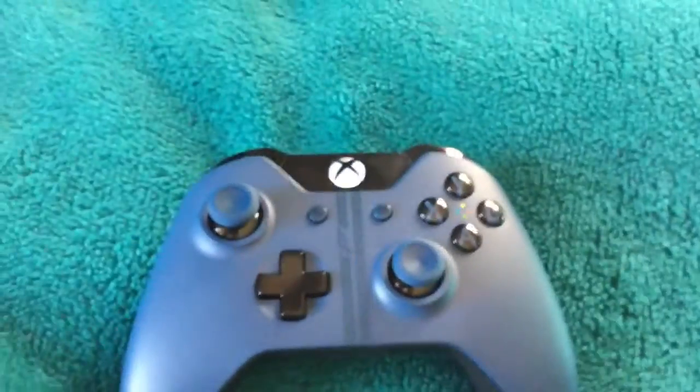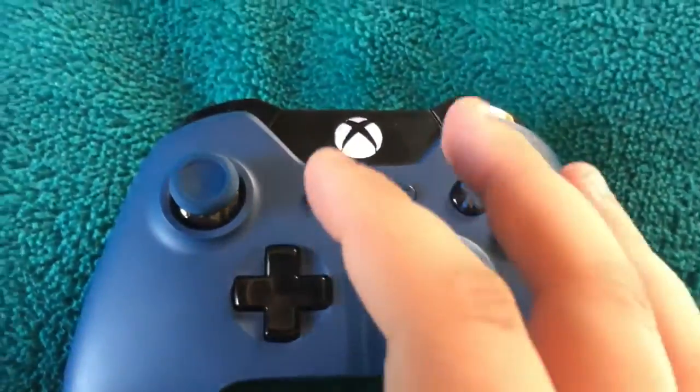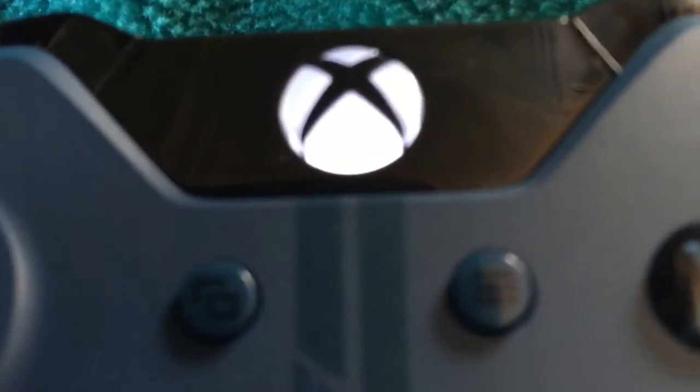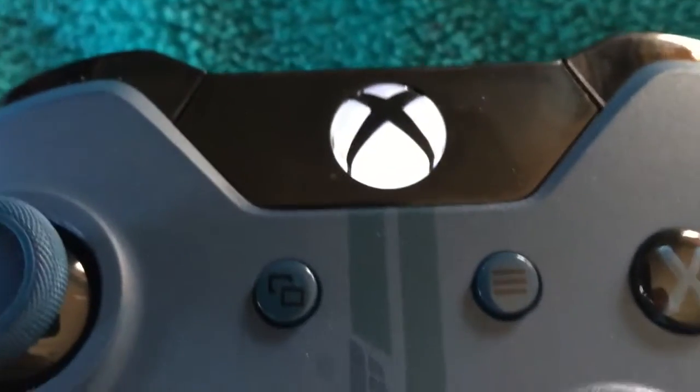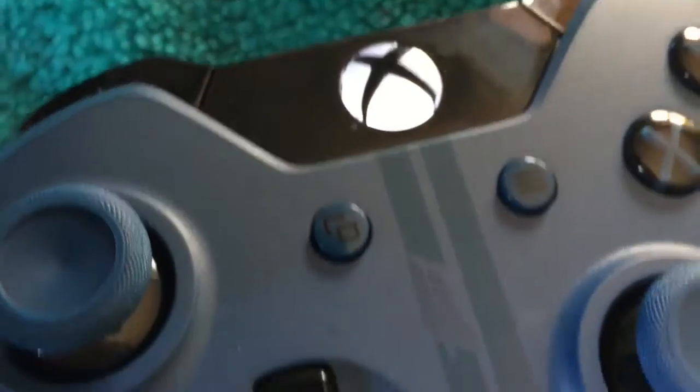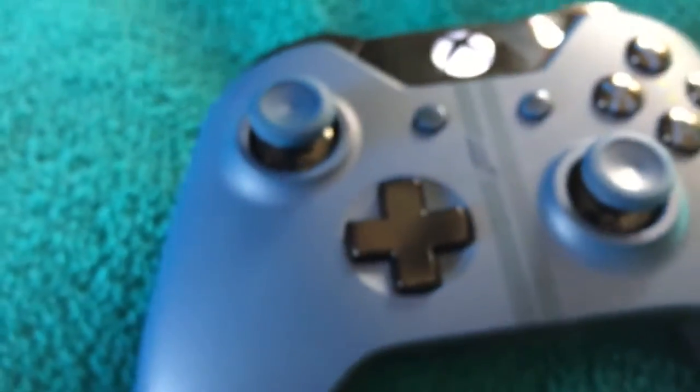This is the new controller. Very nice. As you can see, the Xbox logo on the front glows, and this adds a really nice effect to the controller in the dark as well.